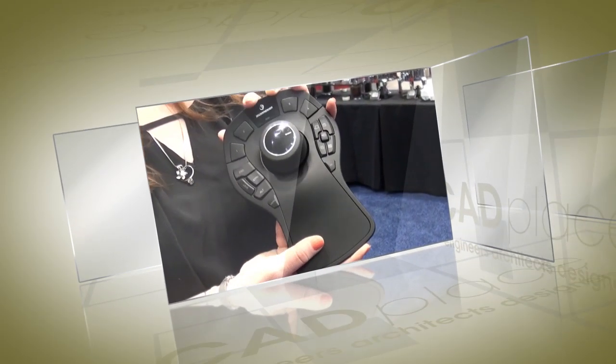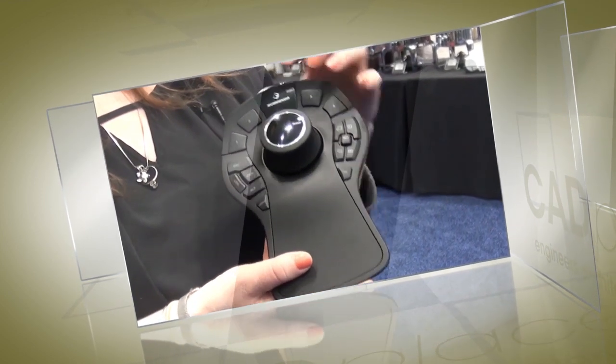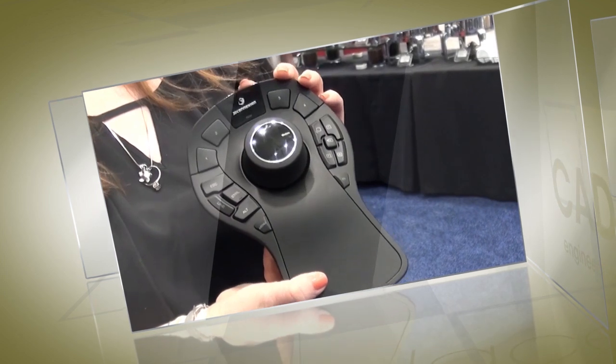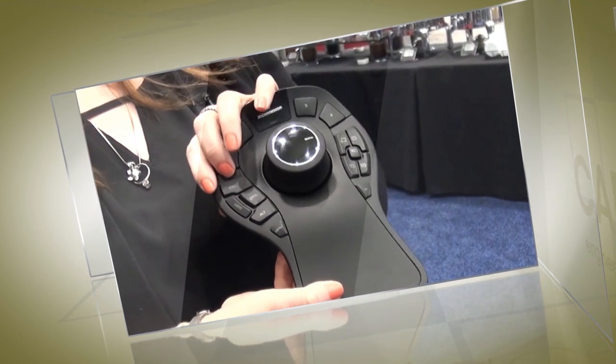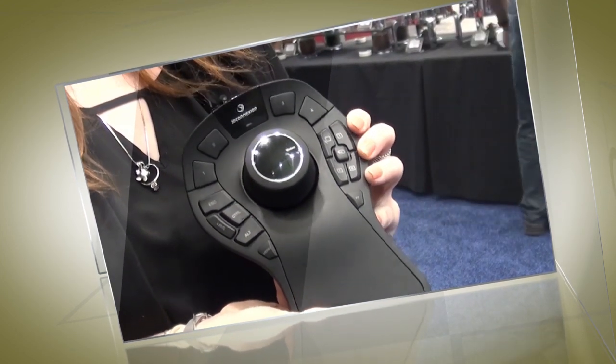It is based on 2.4 gigahertz technology with a two-month battery life. We have 15 customizable buttons. These four up the top here are our intelligent function keys. Over to the side here we have our keyboard modifiers and our QuickView keys, providing one-touch access to your favorite commands.